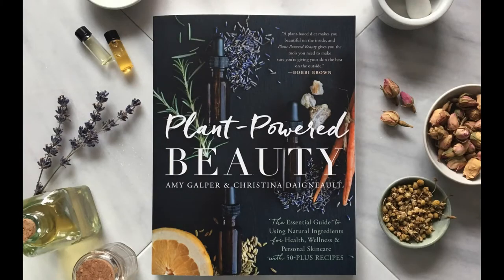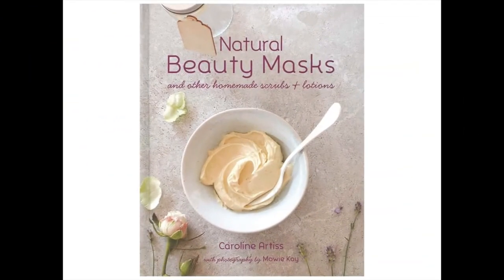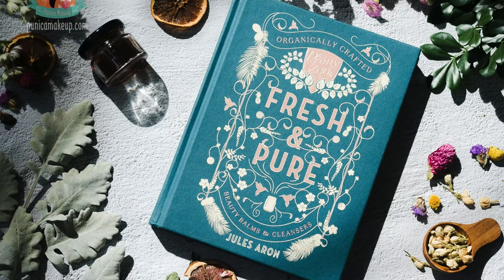My first book recommendation today is Plant Powered Beauty: The Essential Guide to Using Natural Ingredients for Health, Wellness, and Personal Skin Care with 50+ Recipes. My second recommendation is Natural Beauty Masks and Other Homemade Scrubs and Lotions. And my final recommendation is Fresh and Pure: Organically Crafted Beauty Balms and Cleansers.